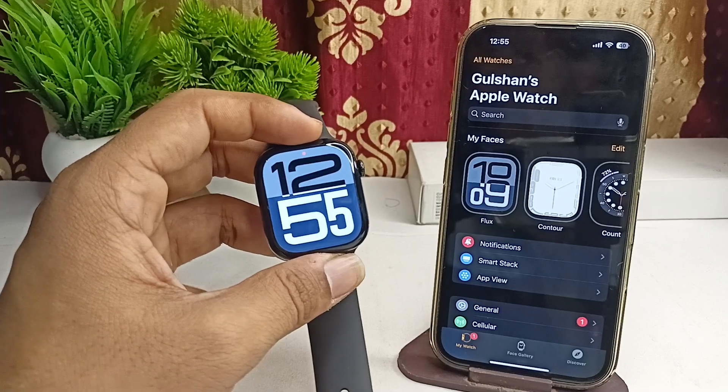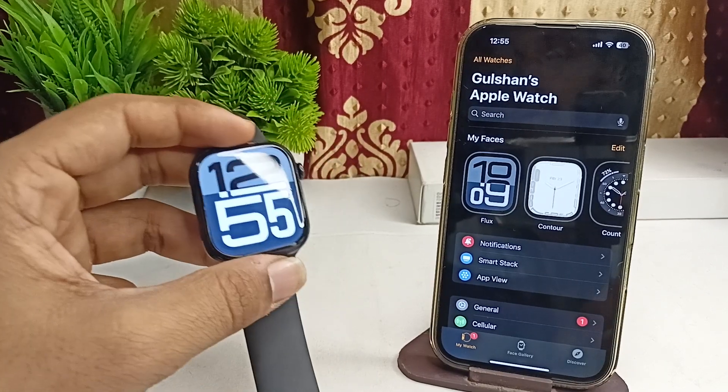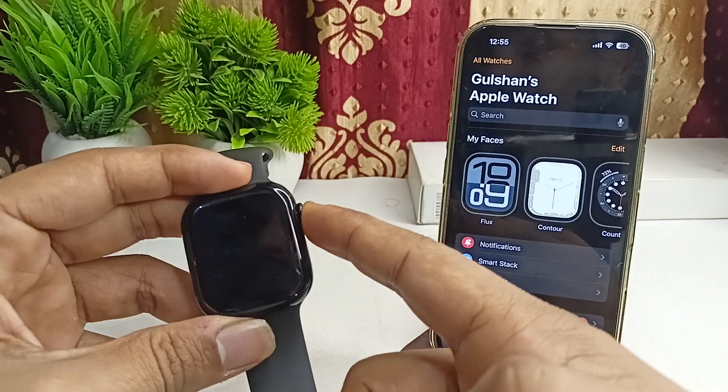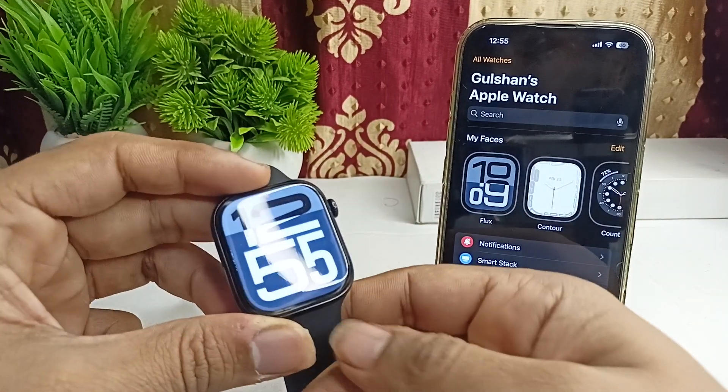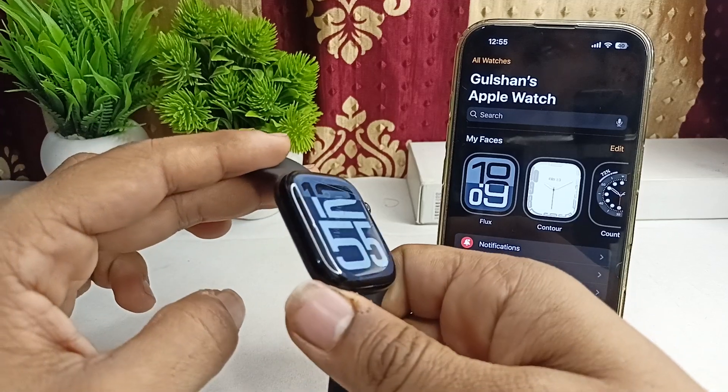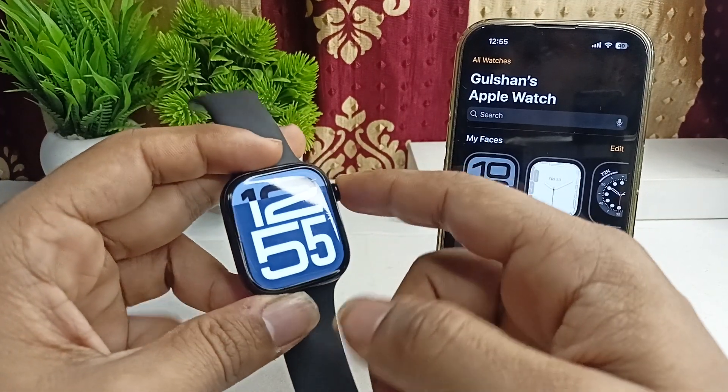Step 1 is a proper fit. Wear your Apple Watch correctly on your hand. The Apple Watch should fit snug on your wrist, but not too tight. A loose fit can lead to inaccurate readings.